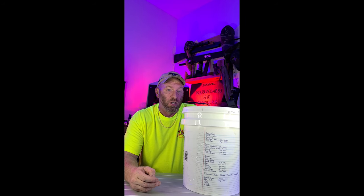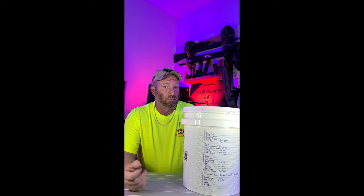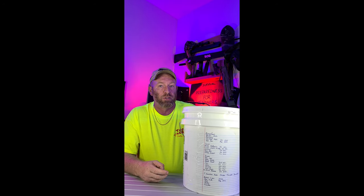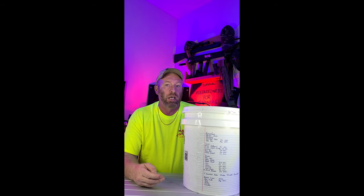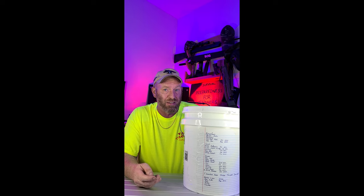If you're looking to save yourself some money — money is really tight, been out of work for a while — and you want to know how to make your own 72-hour food kit because you can't afford one of those ones off the internet, even though they do last 25 years, here's your answer right here in this bucket. I'll show you how to do it, give you breakfast, lunch, dinner, and some snacks, so you have it covered in case of any type of emergency, natural disaster, or anything else that may come your way.